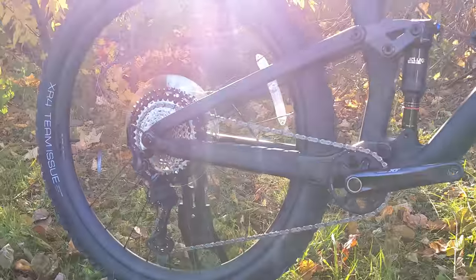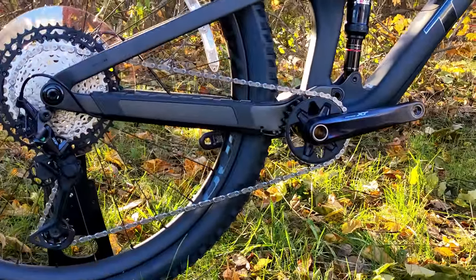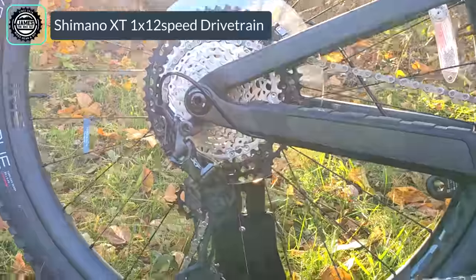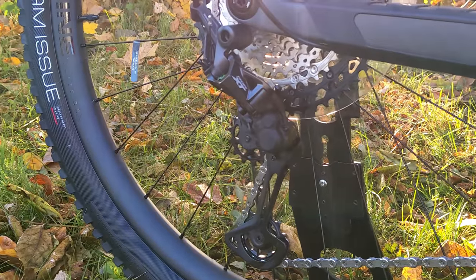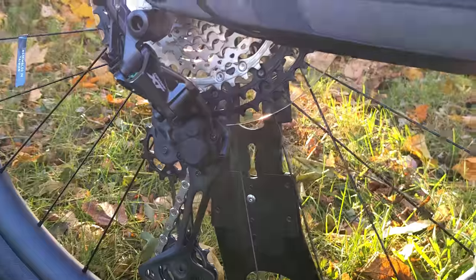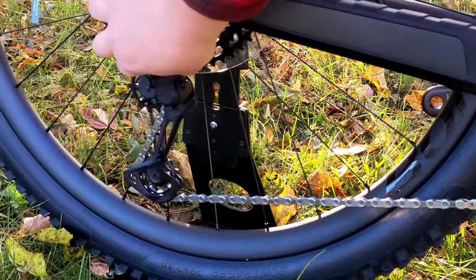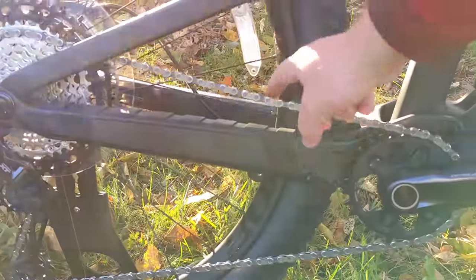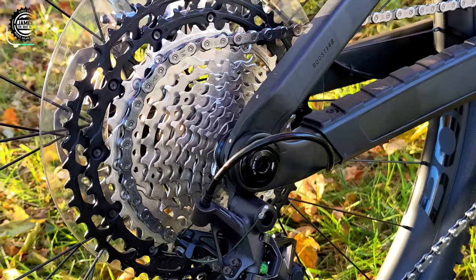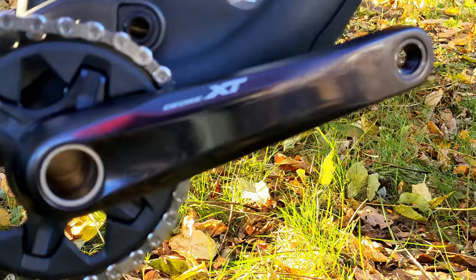The drivetrain is Shimano's 12-speed XT — a 1x setup with one narrow-wide ring up front and 12 speeds out back operated through the Shimano XT derailleur. The XT derailleur has a clutch you can turn on and off; with the clutch locked, the chain stays controlled and quiet. The cassette is a super wide 11-to-51 tooth range driving forward to the XT crankset with a 30-tooth chainring.